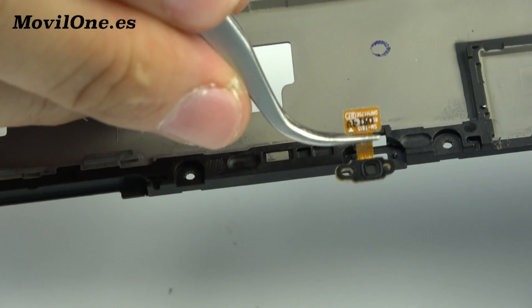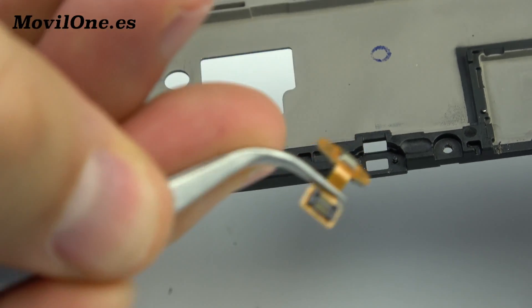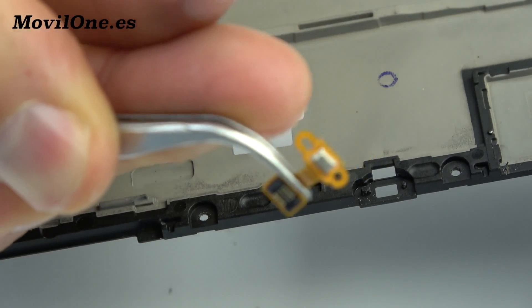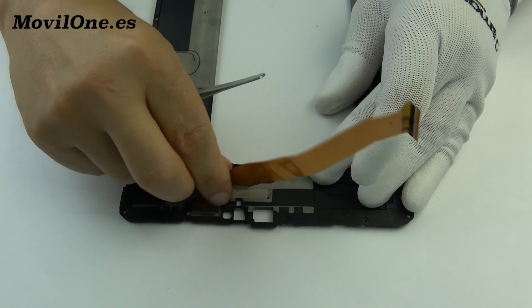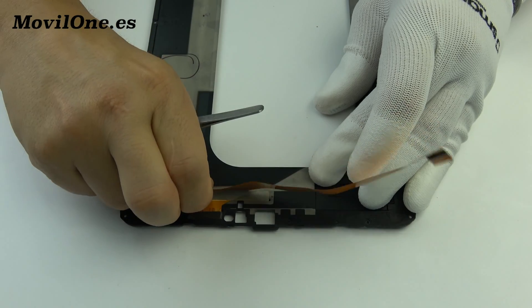We come back with the assembly process. We put back the components on the motherboard.